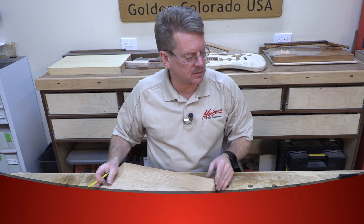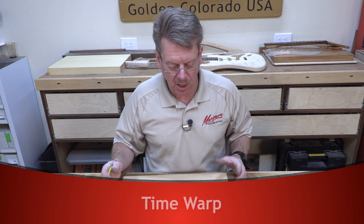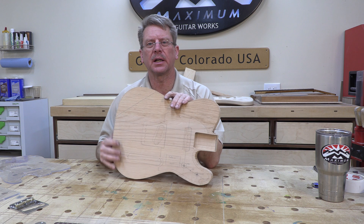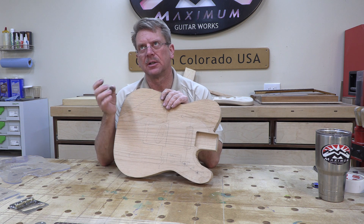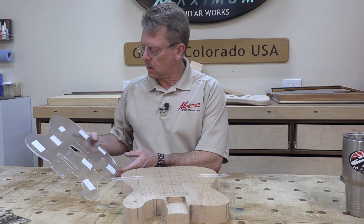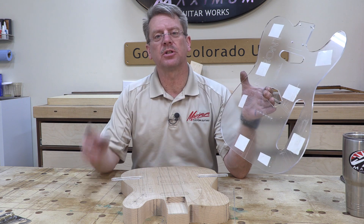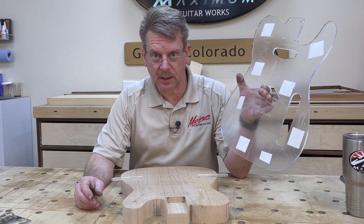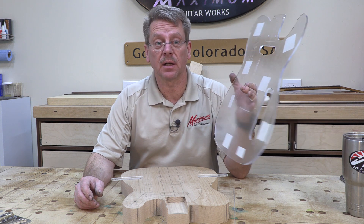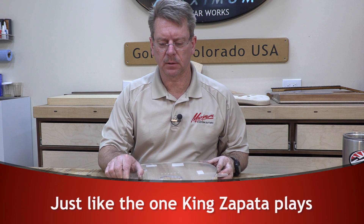Since alignment checks out, we're going to take this to the bandsaw and rough cut out the shape of the body. I cut it to about one-eighth of an inch of my line — enough safety margin but not so much that it'll give any trouble on the router table. Now I'll put the template on. I'll mention this as a precaution only because it already happened in class: make sure the template is facing the right direction, otherwise you will have a left-handed Telecaster.